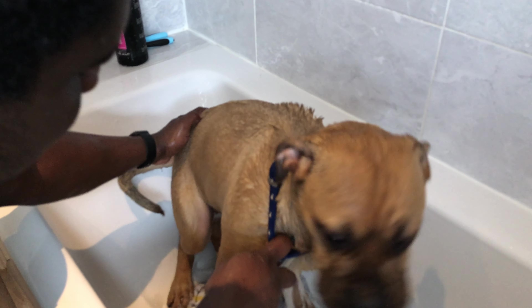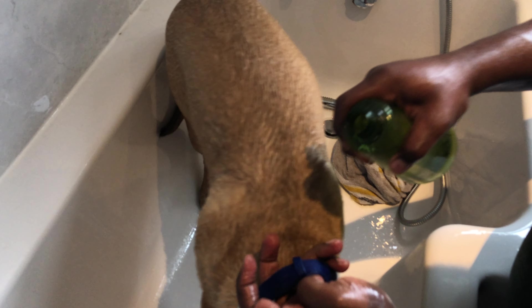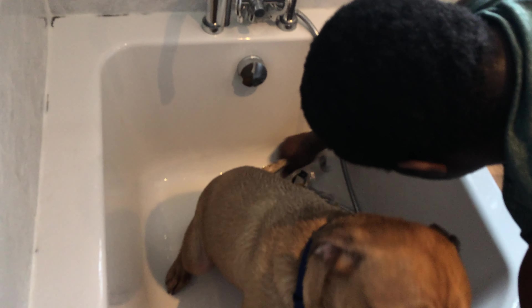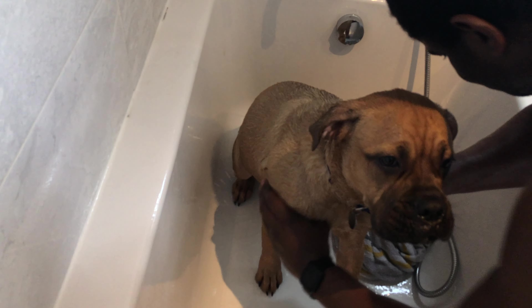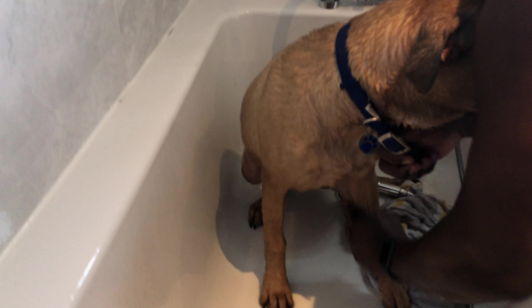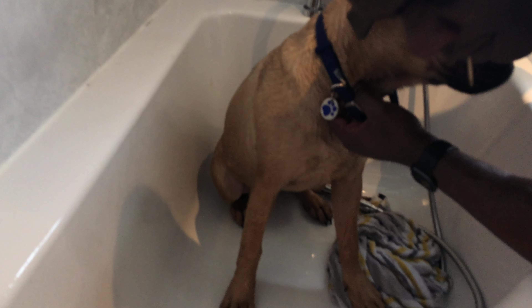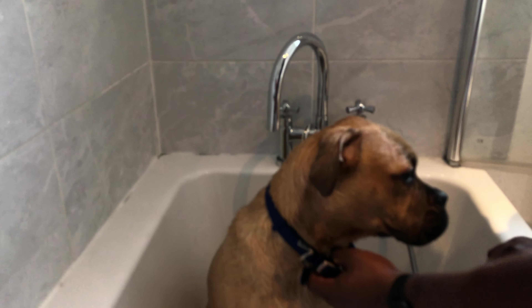If you're new to the channel, subscribe and click on the bell notification so you can get updated videos about Coco growing up. I'm also going to be publishing videos about dog training and dog nutrition, so click the subscribe button and follow the channel. Now here is the apple cider vinegar water — I'm just going to pour it over her body to do the final rinse and make sure everything is all over her body.